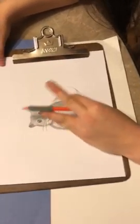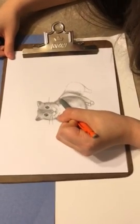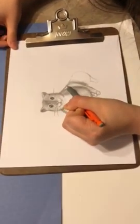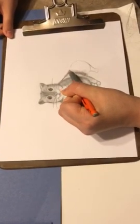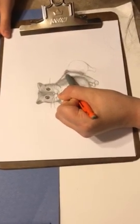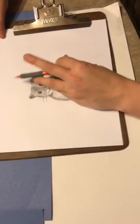You're going to blend with your finger, and then you're going to create some hair motions going upwards. Maybe shade a little spot right here.